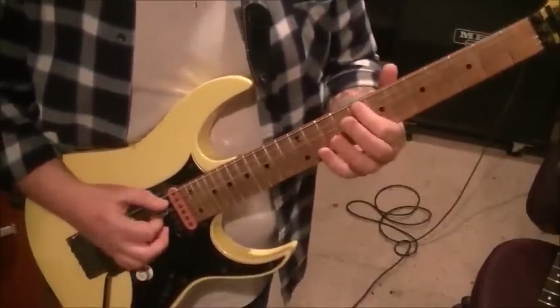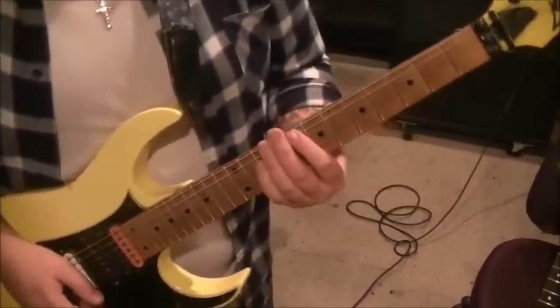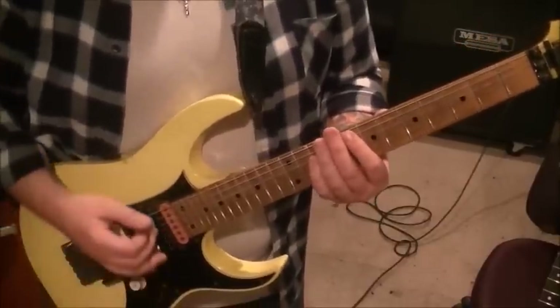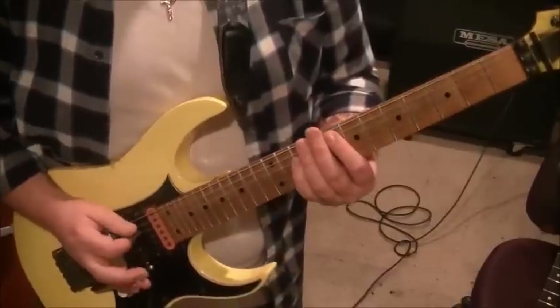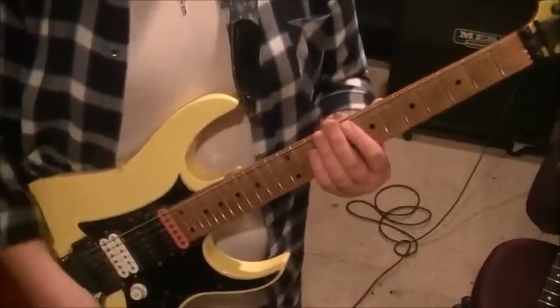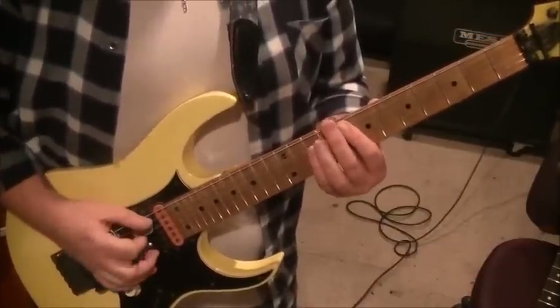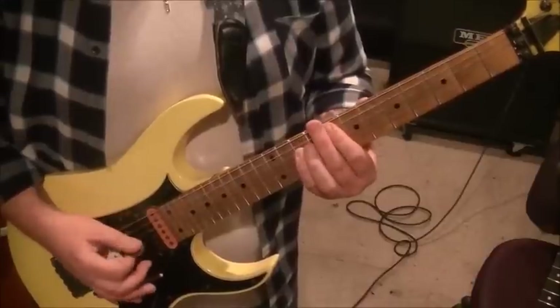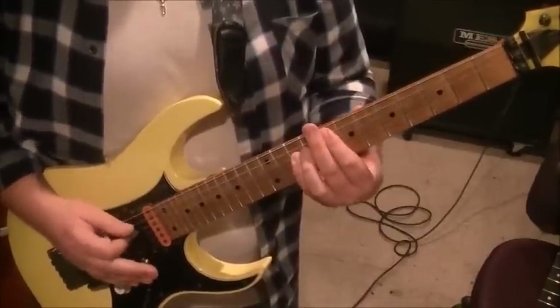For section 2, you'll play 8th fret A and 10th fret D together. After each one there's a rest, and you're going to do a quick whammy down-up - don't pull the bar up past the notes, just a swoop. You'll go one, two, three, four of those.